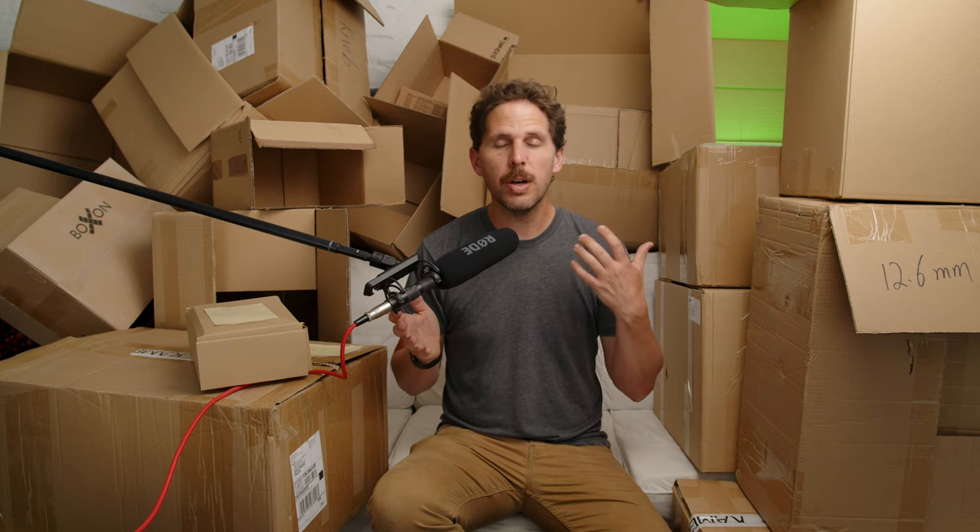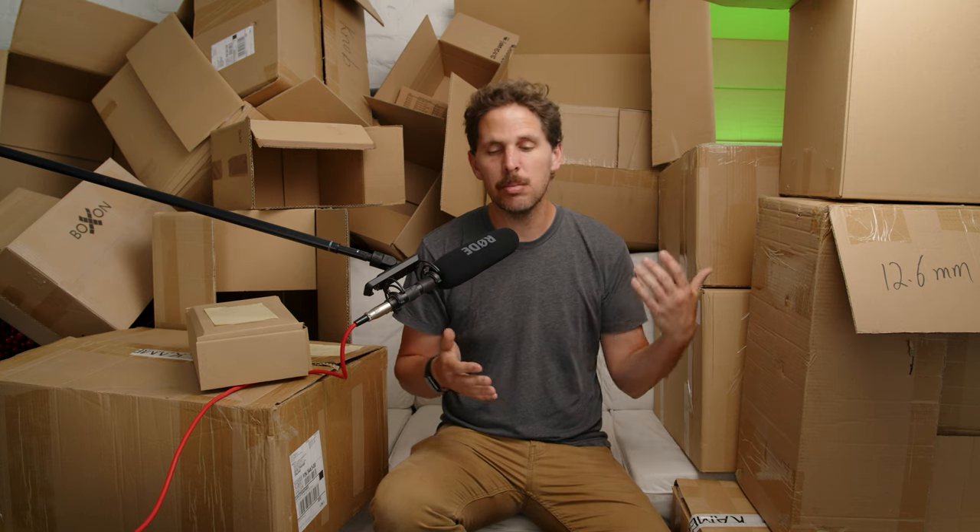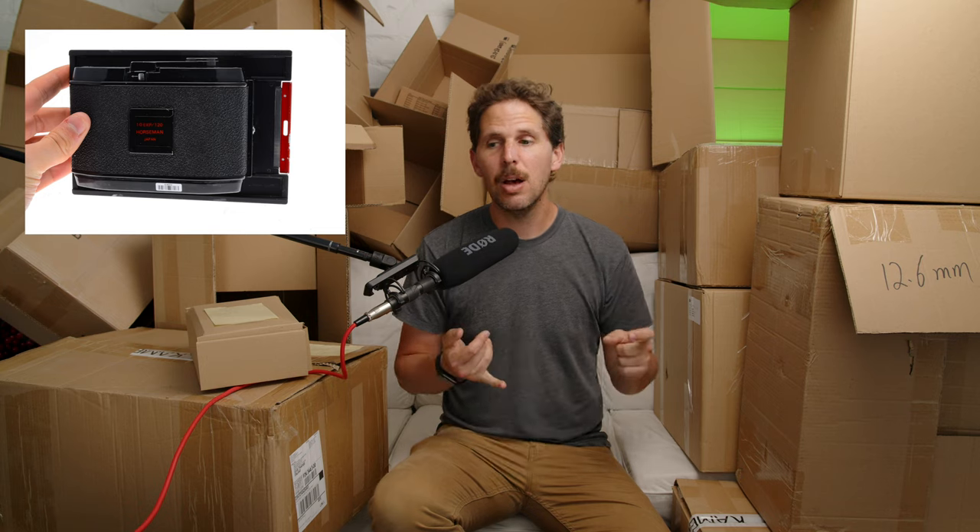Moving on to the 6x7 back — there are multiple options in the market. I'll first name the ones that will not slide in the back. The Horseman backs are amazing — to me the best medium format backs for large format cameras — but they don't really slide through the back. The film advance is on top, so it's a little funky, and I don't think that's meant to be done.